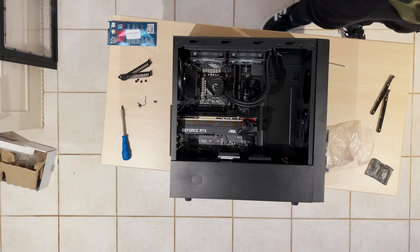Since we're done with our build, let's go and benchmark this baby.